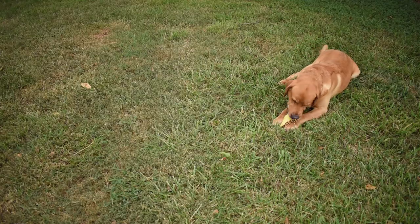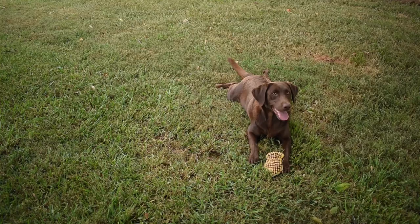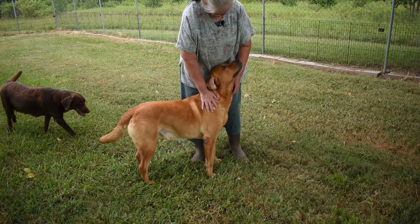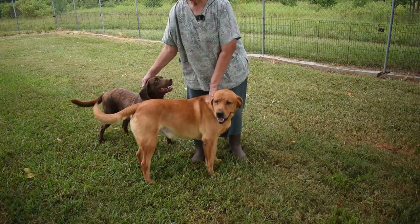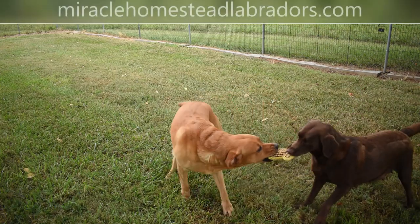Our Labrador Retrievers Captain Theodore Montgomery and Preacher's Miss Juliana Hershey are expecting a litter of puppies around August 24th. They have black and chocolate puppies and we're very excited about having puppies on the homestead again. For information, go to miraclehomesteadlabadors.com. Thank you.